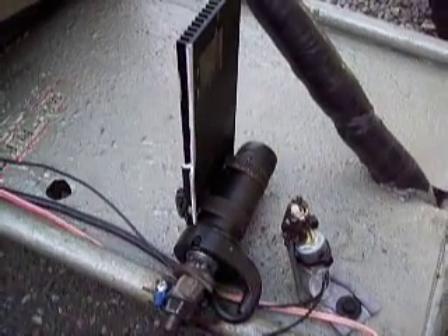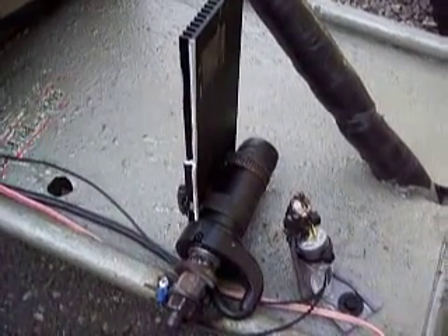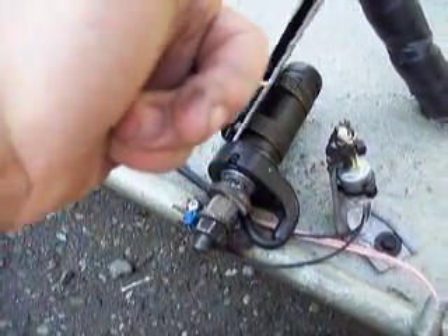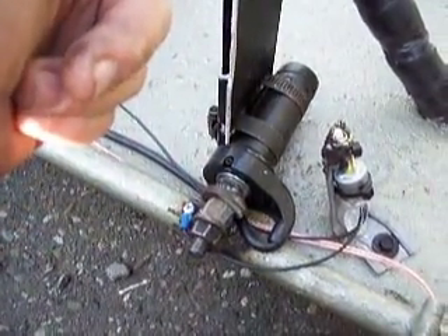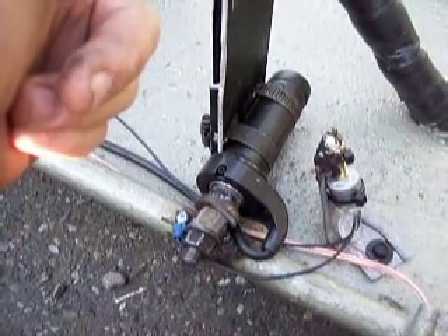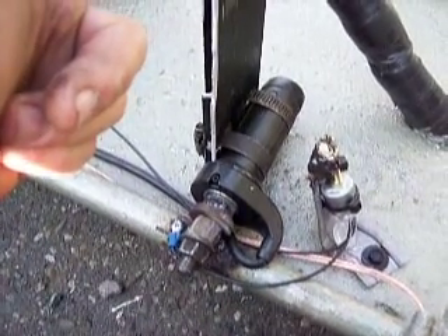I wanted to demonstrate the full throttle switch. This is the normal throttle hooked up to a speed controller. The problem with the speed controller is it's a semiconductor, and semiconductors won't let full voltage get to the motor.